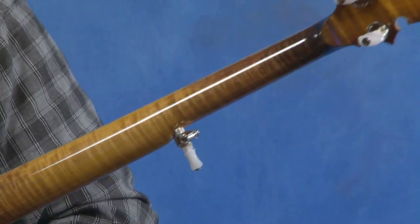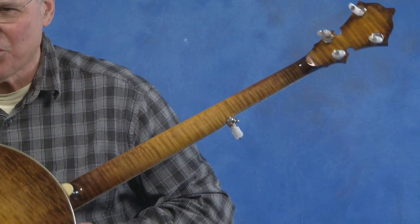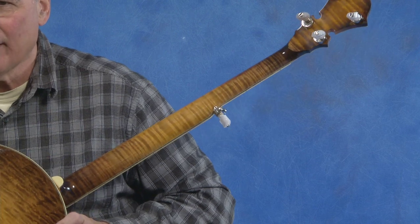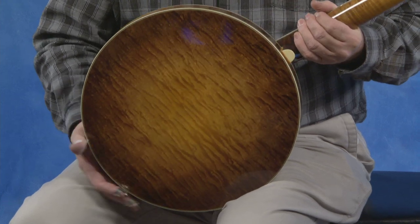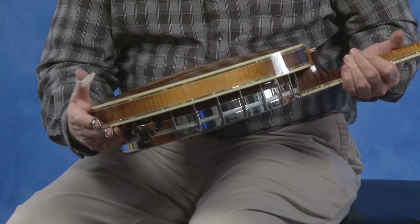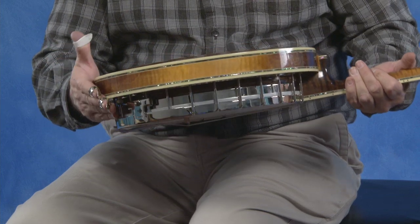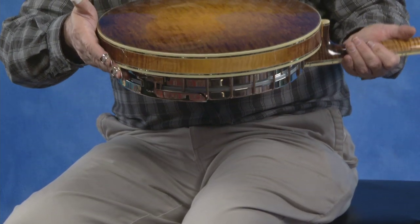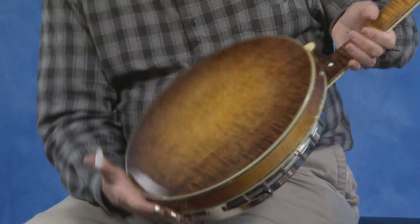Why don't we look at the back of the neck here? Look at that wood. You'll notice this wood, as you move it around, it changes. And then the resonator wood is really cool too. I'm going to turn this resonator a little bit — there are no gouges or anything. There are some marks, some button scratches, but it's in really pretty good shape.